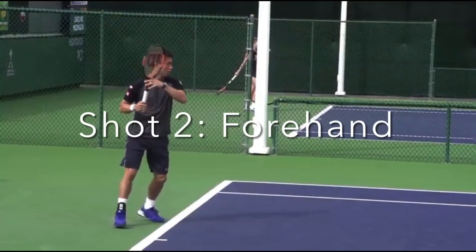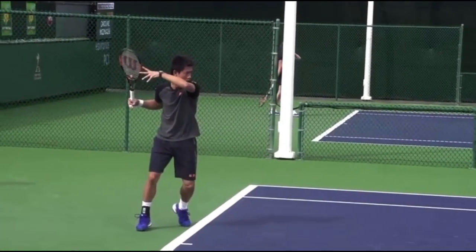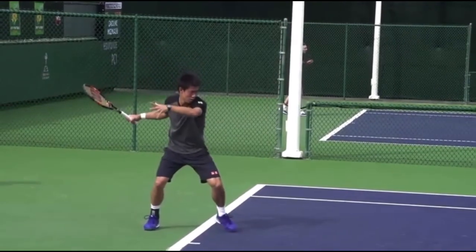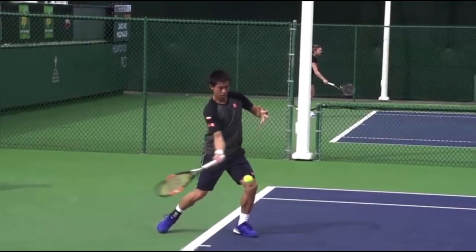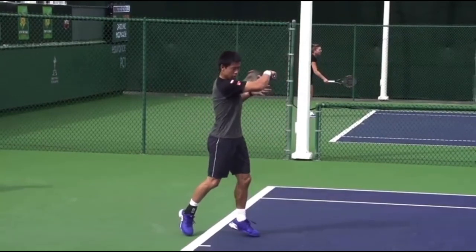Our second shot is going to be the forehand. You want to make sure your grip is right by using a semi-western grip on your racket. Then position yourself in the middle of the court, making sure that you're using your forehand. After that, prepare to receive by using the split step method.